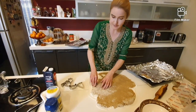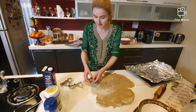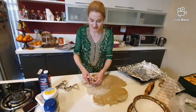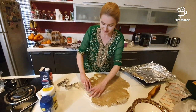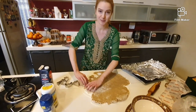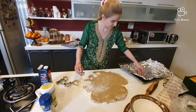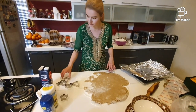Now when you make this, the process can last a while, so I recommend putting some music on — it just makes it a fun thing to do and you will not mind spending so much time in the kitchen. At this time I always pick some Christmas music. Okay, so I made a line of stars. Now let's make a line of Christmas trees.